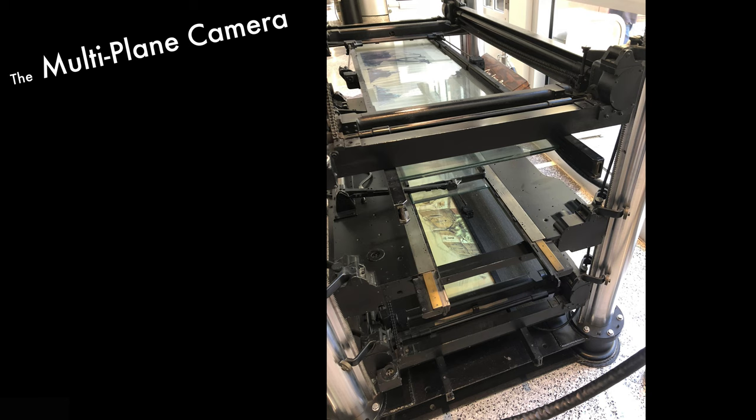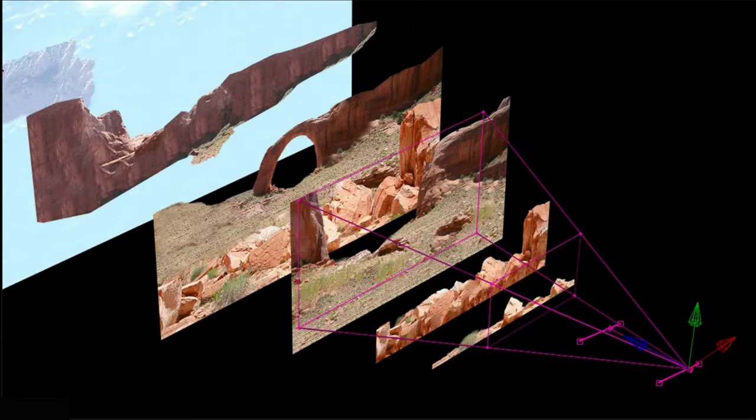In this picture you've got the character up here and then your background — sometimes the background is actually rolled up like a scroll. You can do this kind of thing nowadays digitally, but this is just how Disney did it before computers were available to help make these things happen.